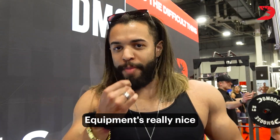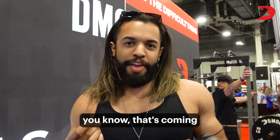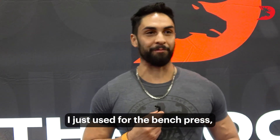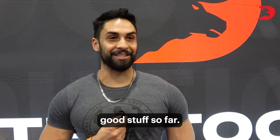I'm going to check out the DMoose booth here. Equipment's really nice. Supplements are solid, so if you guys are looking for a good brand, that's coming up, try them out. The bar I just used for a bench press was really smooth. I thought the grip I was going to get would loosen up, but I did okay. It had a good grip — good stuff so far.